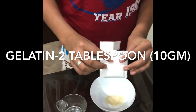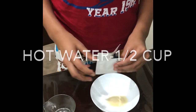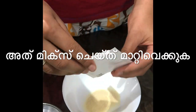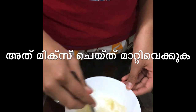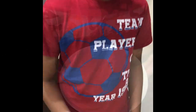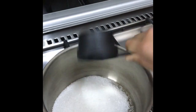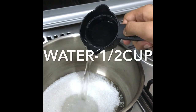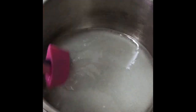Hi, today I'm making homemade marshmallows. This is two tablespoons gelatin and this is half cup hot water — keep it aside. Add one cup sugar and half cup water, cook on medium flame, and boil until it thickens.